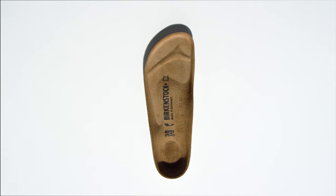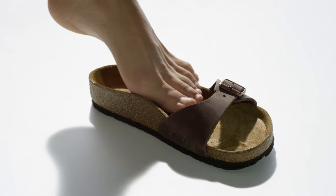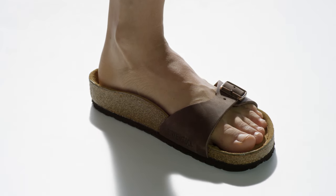As a result, the sophisticated anatomically shaped construction spreads the weight of the body evenly across the entire foot.